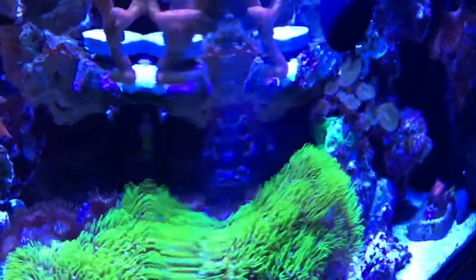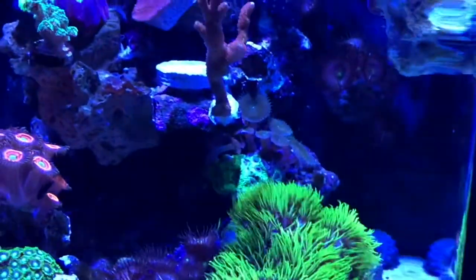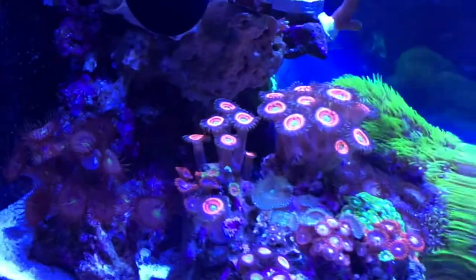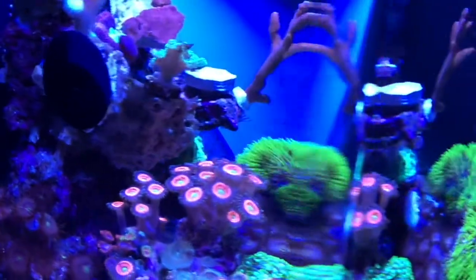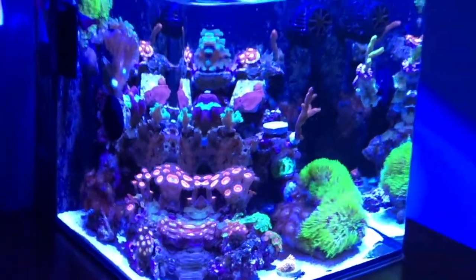But as the time went on, I realized that the bioload is getting way too heavy for me to be able to maintain that tank. The algae growth, no matter what I do, it doesn't help anymore. And it's super small — I can't even do anything with it, there is no space. So I realized that the time has come to upgrade.